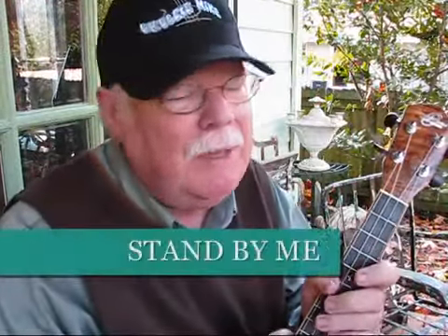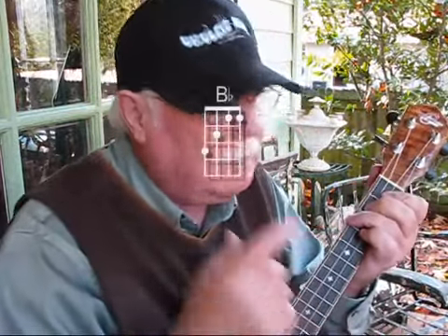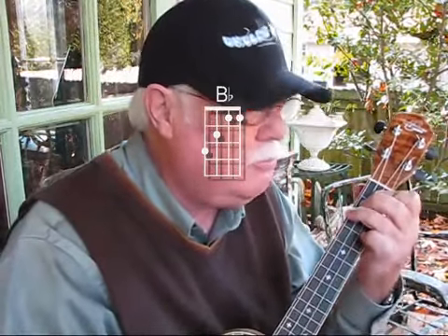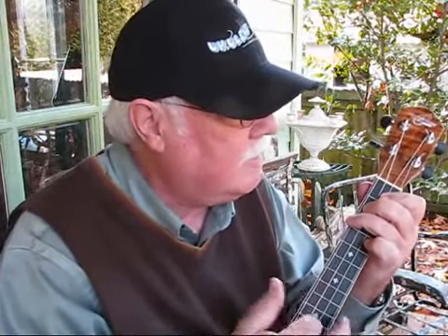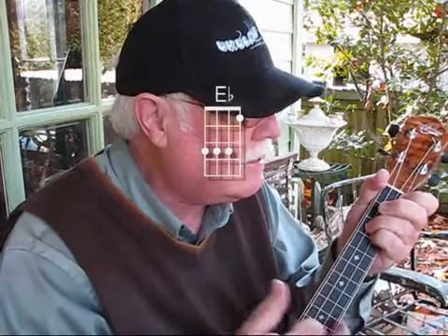Stand By Me by Ben E. King. It's in the key of B-flat — an important chord to learn, because it's one of those movable chords that you can move up and down the fingerboard. The chord progression is B-flat, G-minor, E-flat, and F.